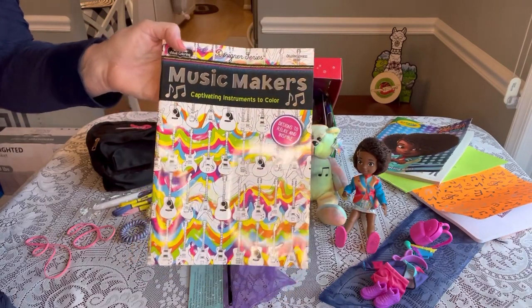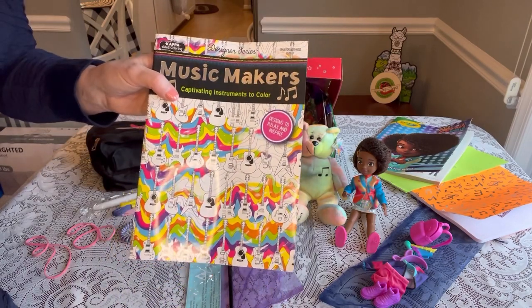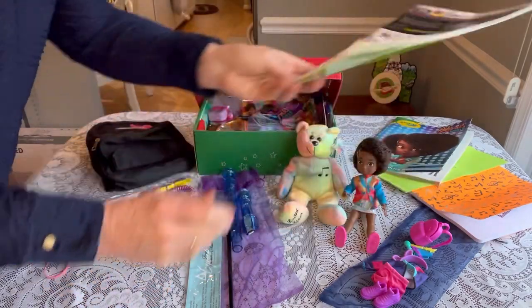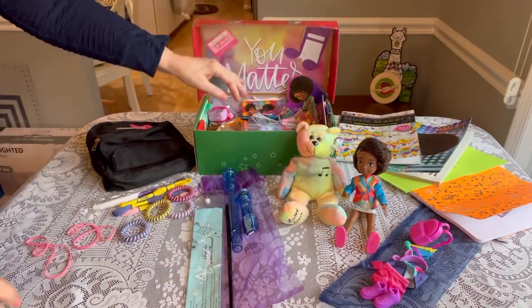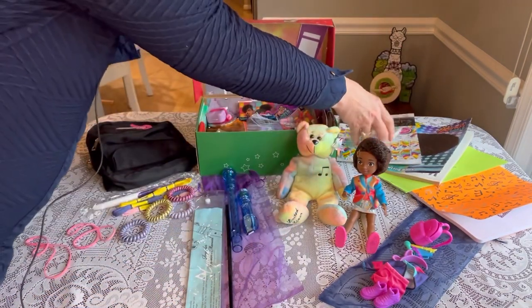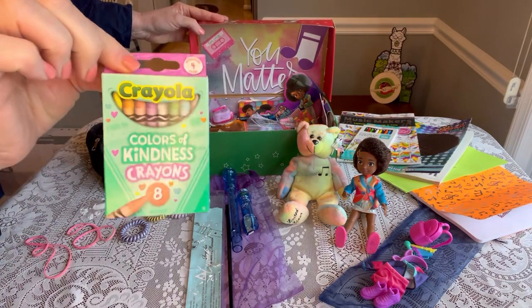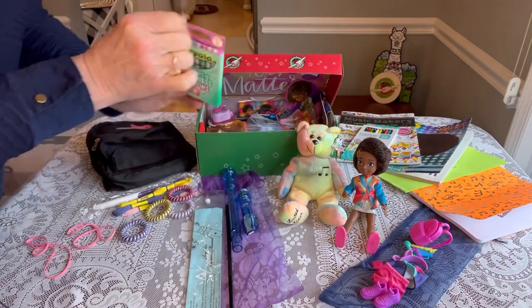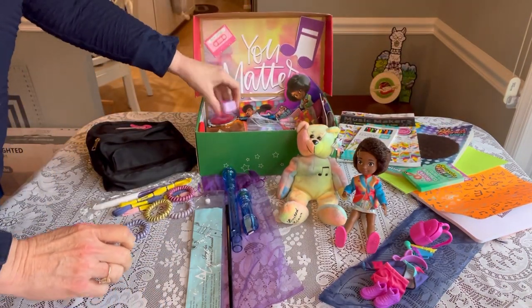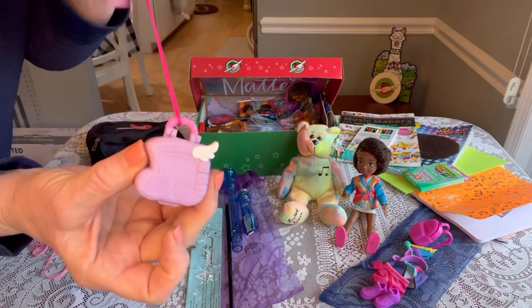I think this little girl will love it. I've included colored pencils so she can color in her adult coloring book. I've also given her the Colors of Kindness crayons — there are eight in the package. Underneath that she has a little Polly Pocket in the shape of musical notes.